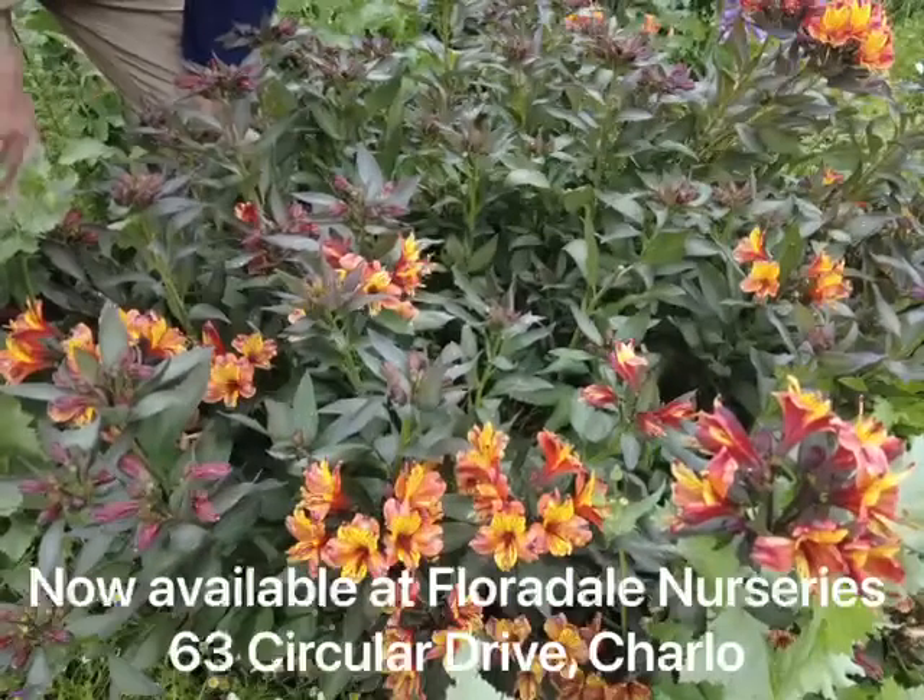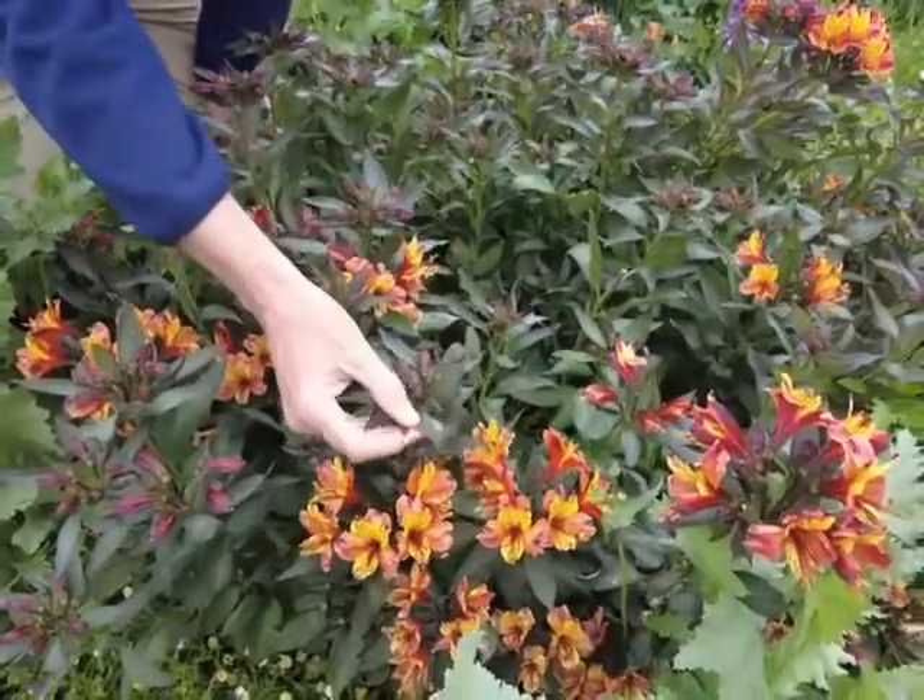This particular Alstroemeria is called Indian Summer with lovely dark foliage.